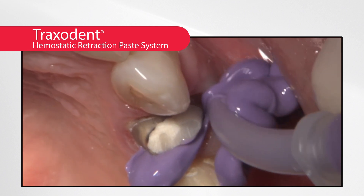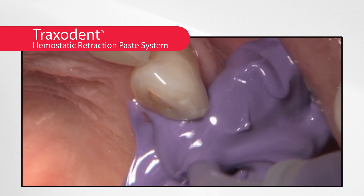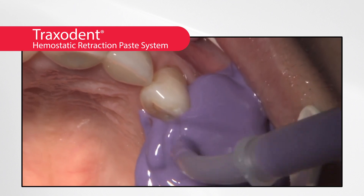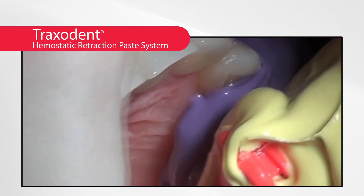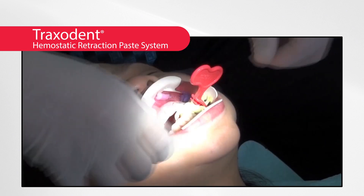In this case, a polyether impression material is placed around the prepared tooth, thoroughly covering the entire area. Heavy body impression material in a T-lock triple tray is seated and as the patient closes into normal occlusion, the comfort view retractor is removed.